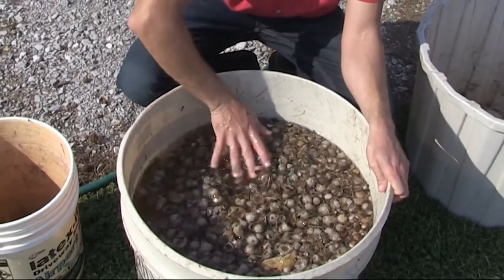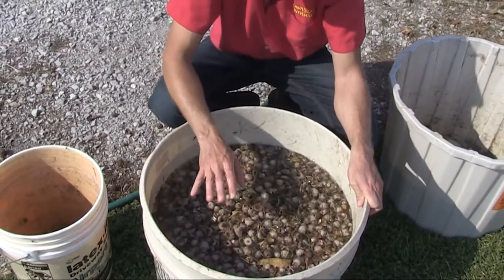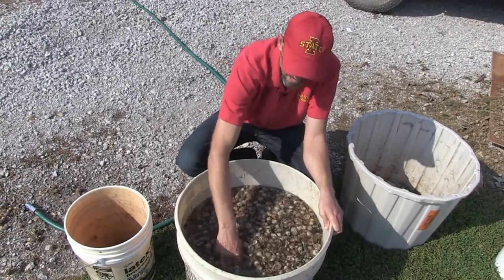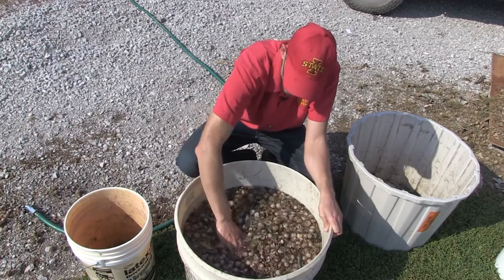What we've found is if you don't blow the chaff off first and leave all those grass clippings in, those clippings form such a dense mat that the acorns just can't ever sink to the bottom. We're going to let these sit here for a little while - the vast majority that are going to sink have already done so.